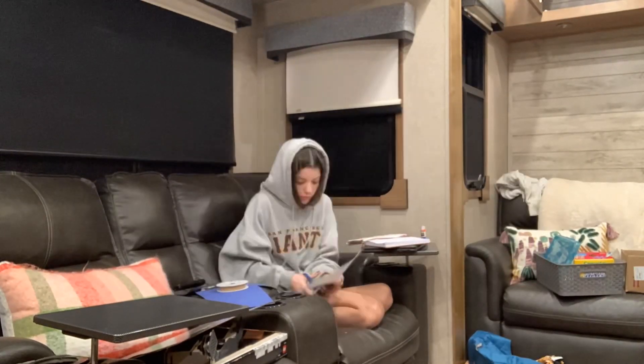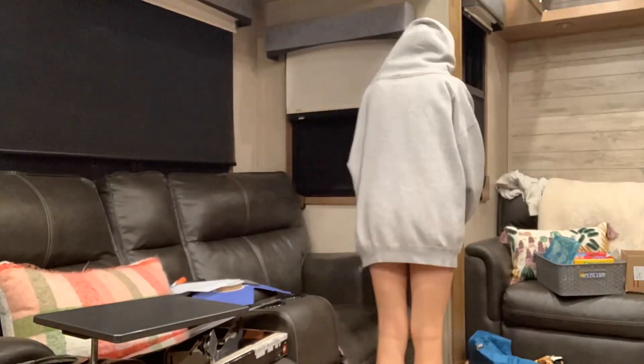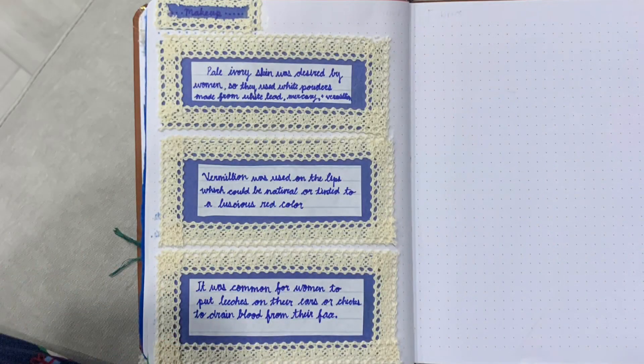Overall this project was a very fun way to learn about how people dressed in the Renaissance and why. I really enjoyed piecing together the fashion book because I had the opportunity to be creative in my designs and present the information in a visually appealing way.